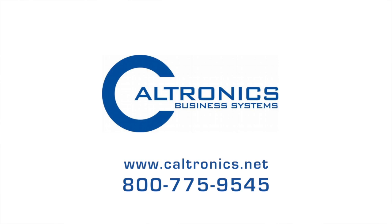Caltronics Business Systems, your Konica Minolta dealer throughout California and Arizona. Providing document management, managed print services, and multifunctional printers — your one-stop solution for all your document needs.